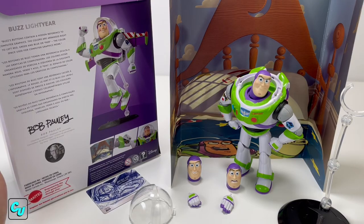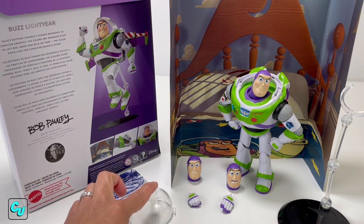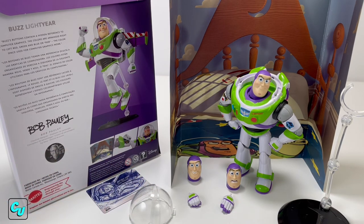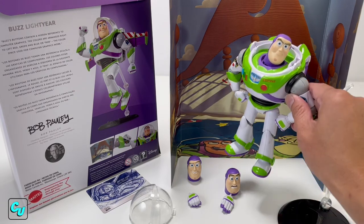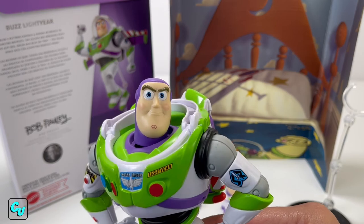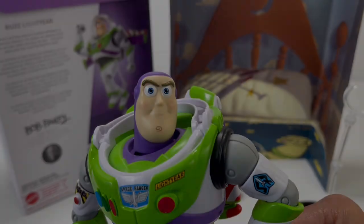That's your Spotlight Series by Mattel. You get the original Buzz, he comes with the car, the helmet we took off, two pairs of hands, three swappable faces, the stand, the background, and of course Buzz Lightyear himself. We'll put a link down below if you guys want more information. Collectors unite - goodnight!